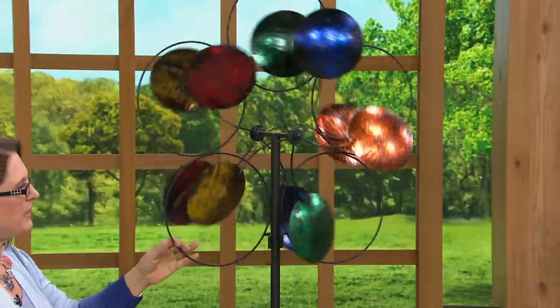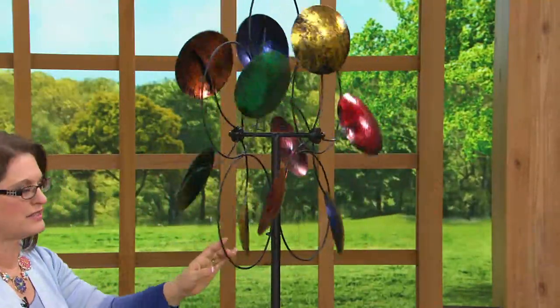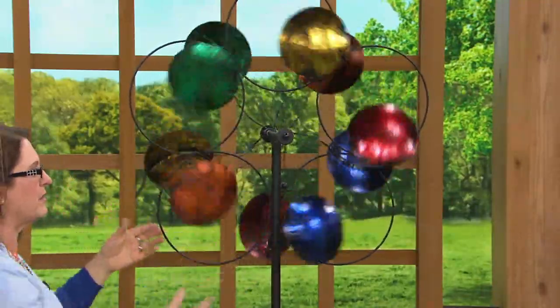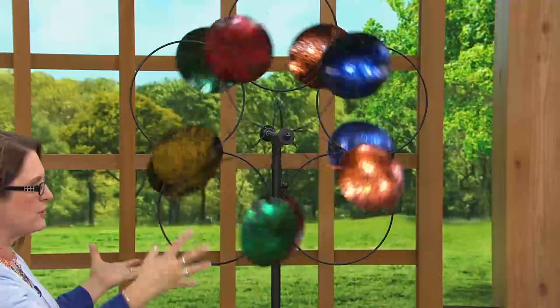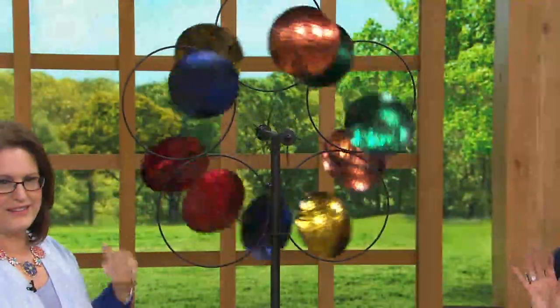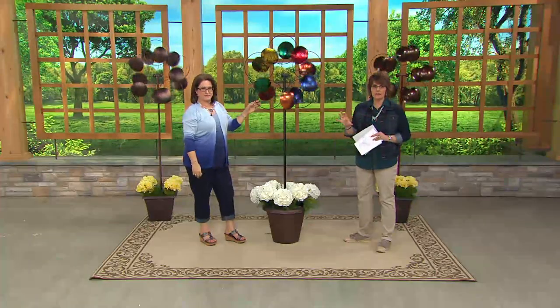You'll notice I'm spinning it around the top of the pole, which is another really cool feature that Plow and Hearth adds. So every time you look at it, it could be spinning just one pinwheel, maybe both of them, sometimes in different directions, and also sometimes around the top of the pole. It's always changing and beautiful art. What I love about this is you're ordering today, and you're going to have it in about a week, looking amazing out in your yard before anything else is blooming.